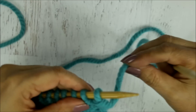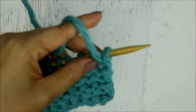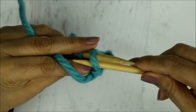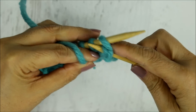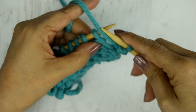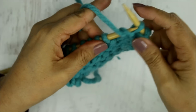When purling in the continental style, the yarn needs to come from in front of the needle instead of behind. Bring that yarn to the front, insert your needle from right to left, grab the yarn and wrap it around the front from the top of the needle, then slide it off. Once again: yarn to the front, insert needle right to left, wrap the yarn around the needle, pull it out and slide it off.